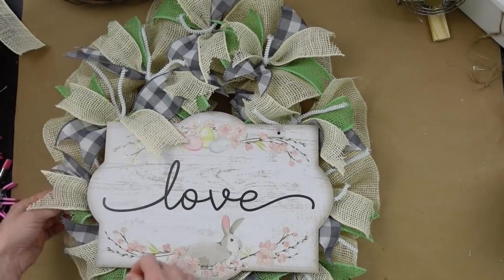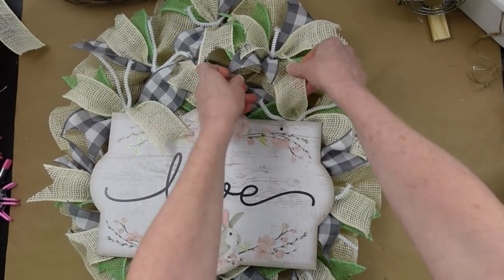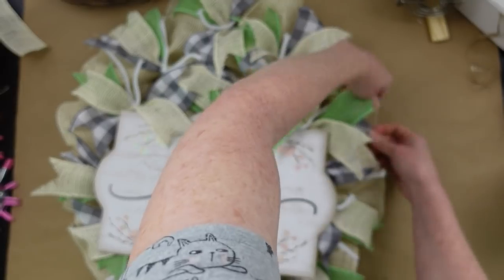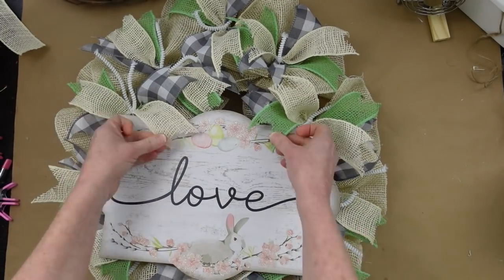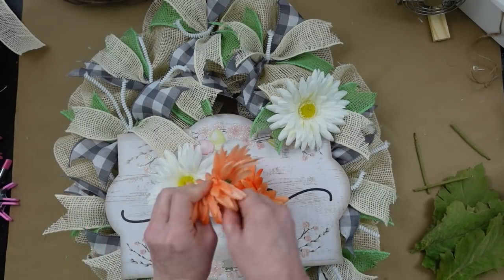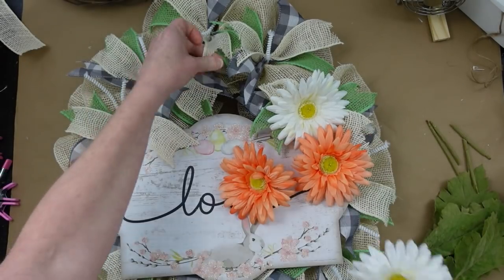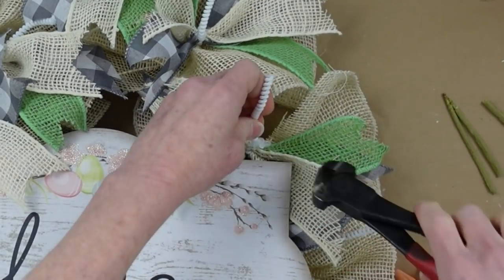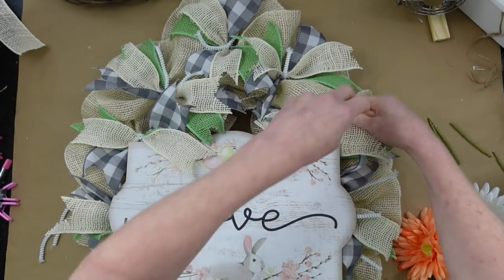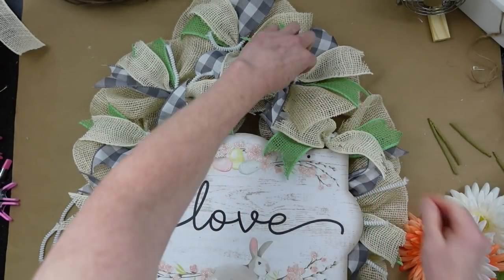Take the little tails of the ribbons nearby and use those to cover up the holes in your sign. Fluff them out so you can see everything, because the ones underneath can't be seen as well. I'm pulling all the flowers off their picks — and this is where I decide that orange is not the best color. I changed it to cream and cut down my wires since we won't be needing those.